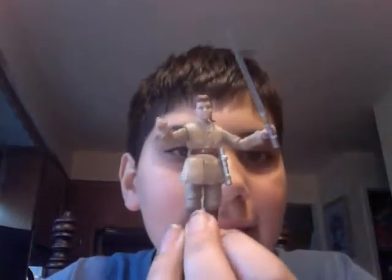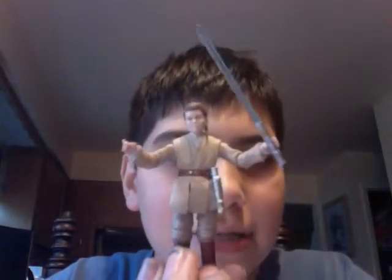Hey guys, welcome to another Star Wars Figure Review. Today we will be looking at an Expanded Universe character slash Movie Hero, and it is Anakin Skywalker as a Jedi Padawan.